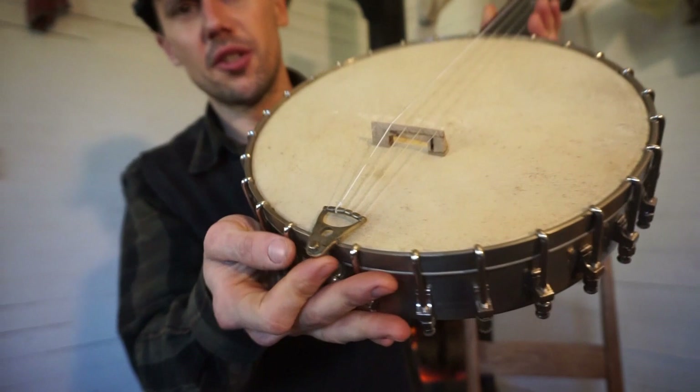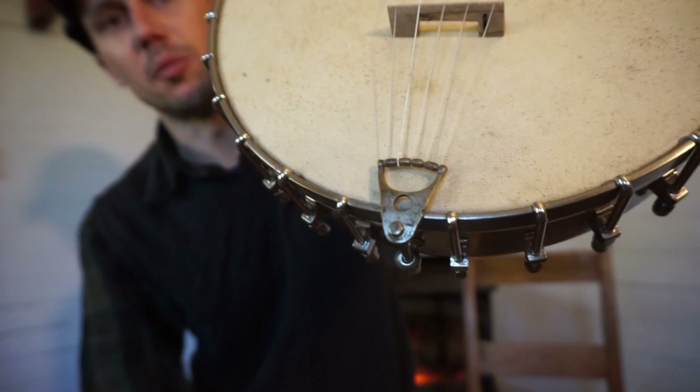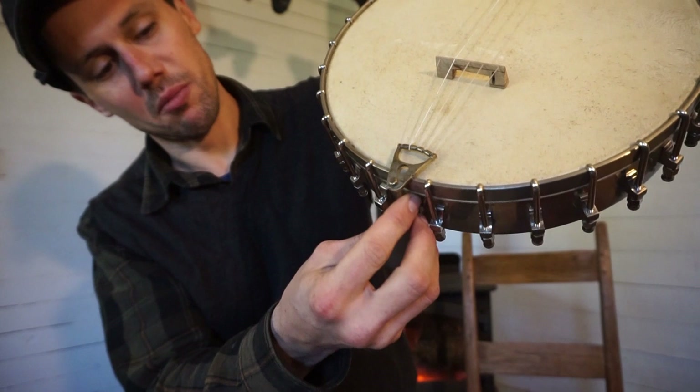I think this is a Stewart tailpiece — that's missing the piece that would have gone in that little hole there, but I believe that's an S.S. Stewart tailpiece, which could have been on this originally, though it may have been something different.